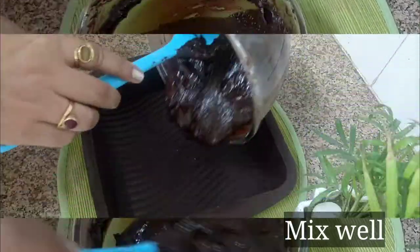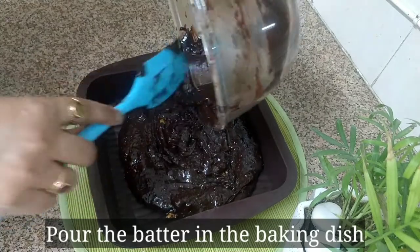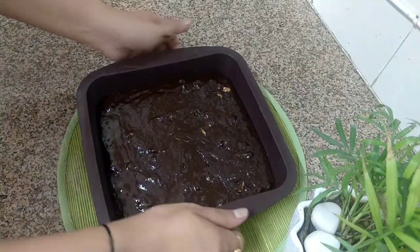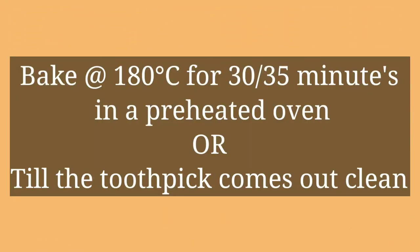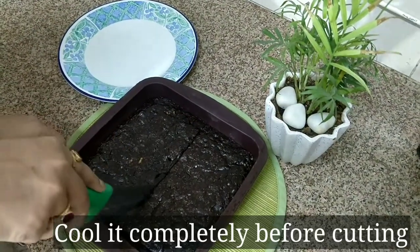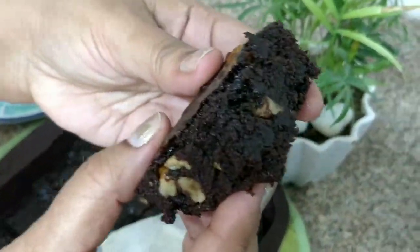Now put this batter into a baking dish and spread it out evenly. Bake at 180 degrees for 30 to 35 minutes. After baking, cut the brownie.